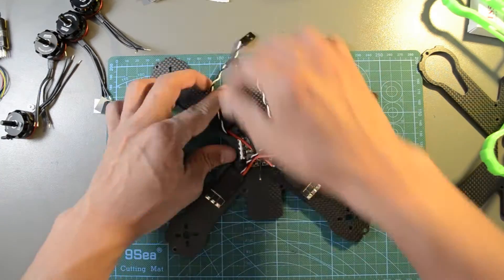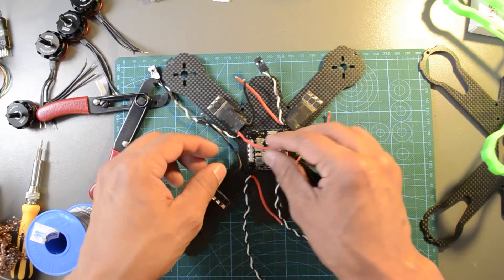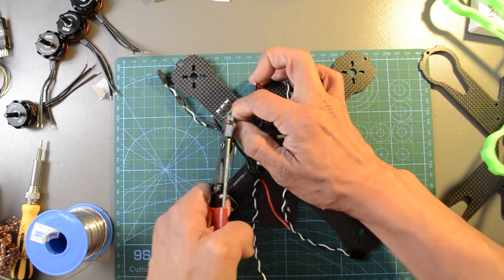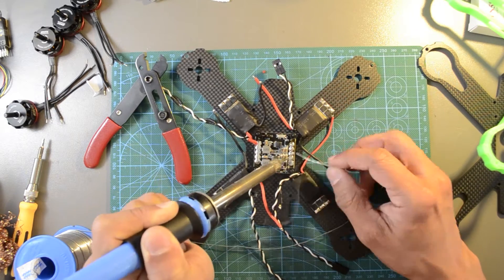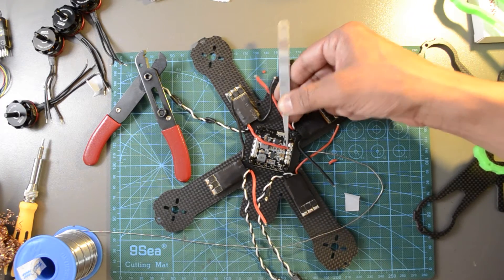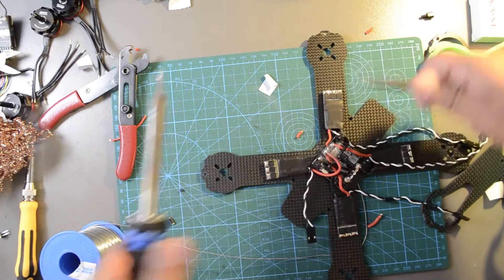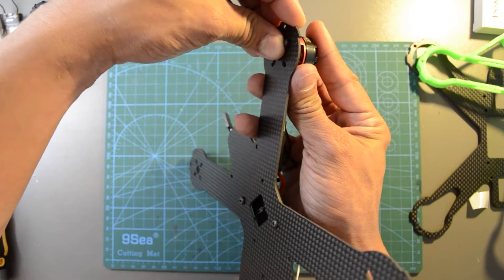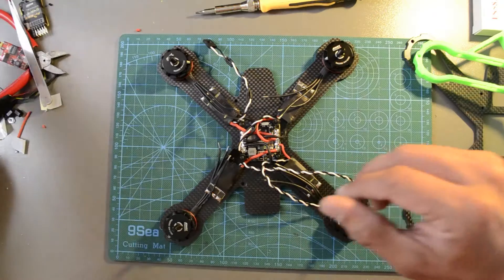Clear the power distribution board area. Measure and cut the wires. Make sure to cut at a precise length — not too long that it will leave cable in the middle, or too short that it won't reach the power output. Repeat the process with the rest of the ESCs. Install the motors using the M3 by 6mm screws. Make sure that the screws are not touching the copper inside the motors.